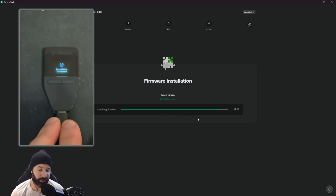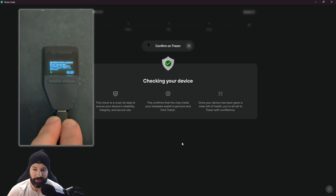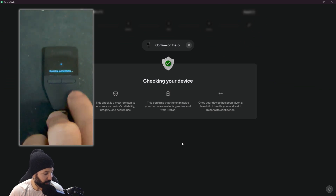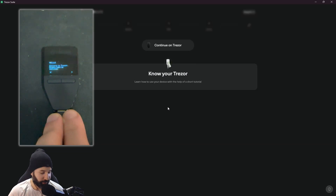We're going to start setting up the Tracer for the first time. First, we need to install the firmware — the latest version is 2.6.3. We hit 'install firmware' and on the device it is now installing. As installation progresses there's a little screen on the device going along with it. Once the firmware has been correctly installed, we hit continue, then we check the device to make sure it is legitimate. We hit 'start', confirm on the device, hit 'allow', and it checks authentication. The screen confirms we are verified and the wallet is genuine.